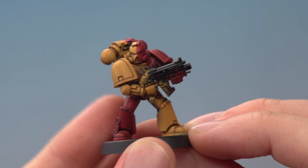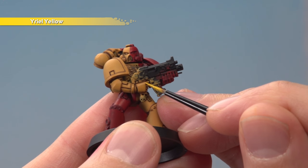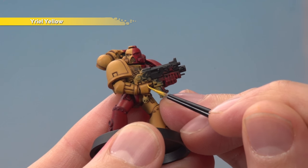Once that shade is completely dry, we're ready to start highlighting. Beginning with Uriel Yellow, highlight all the yellow armour panels with an edge highlight, being as neat as you can.